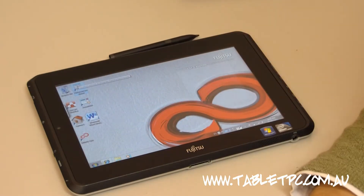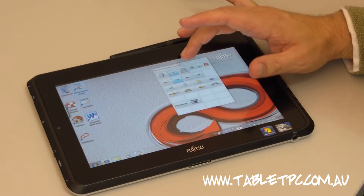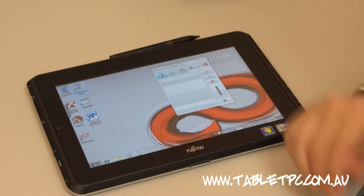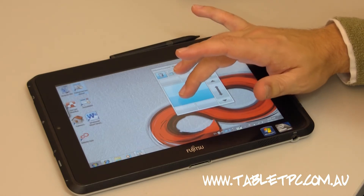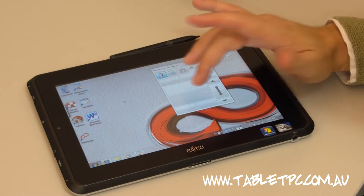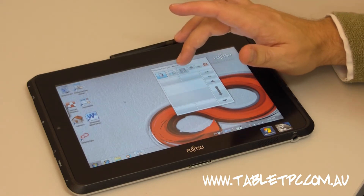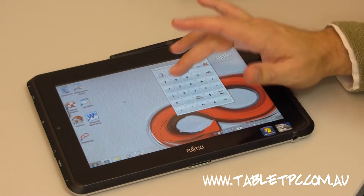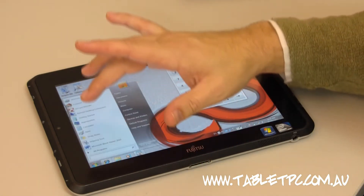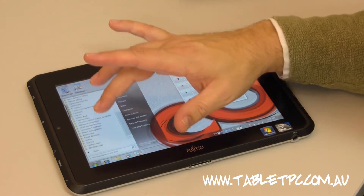This program that Fujitsu have bundled on the device is called On-Screen Touchpad. I didn't think there was much use for a touchpad on a device like this — it's a bit of a strange addition — but if you're connecting to an external screen, it might be a good utility. What I really like about it is that it has a number pad, so when you're working in a program like Excel, that's really handy.